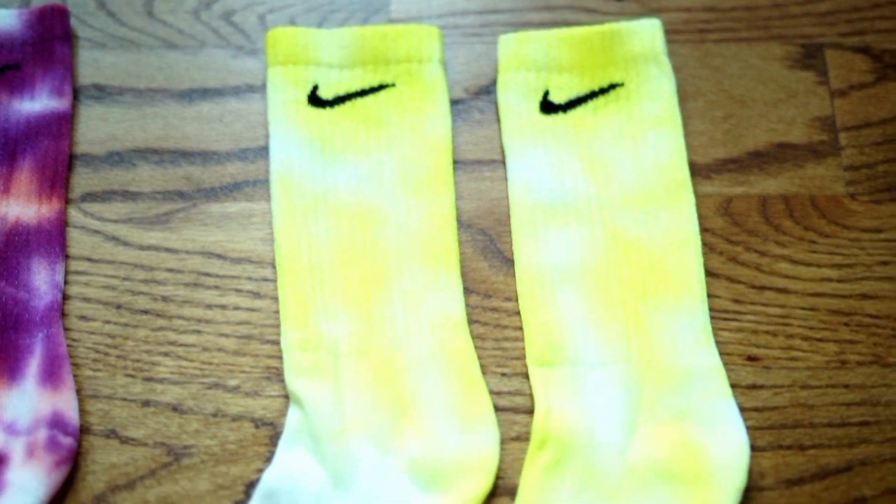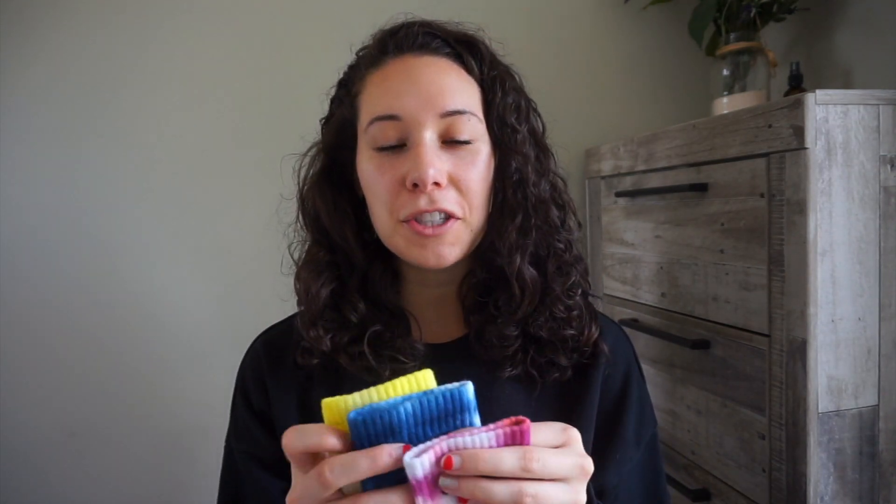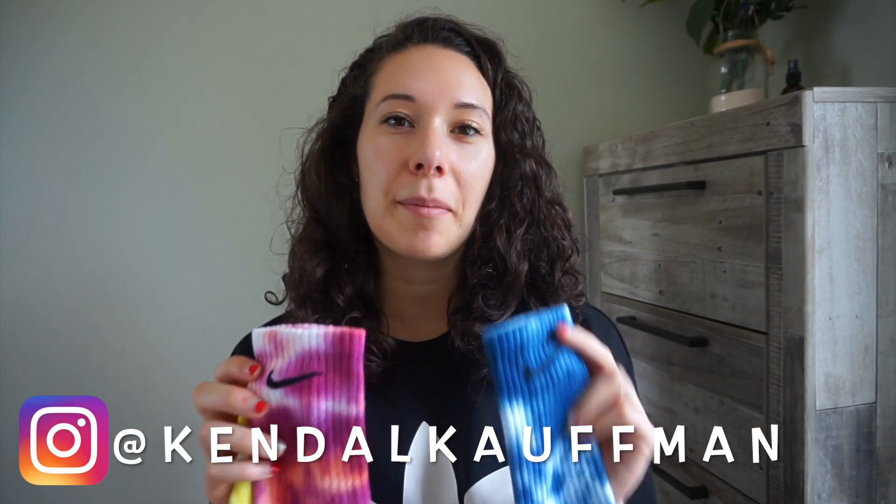Here they are after the dryer — they look a lot better than I thought! I'm really happy with the results. At first I wasn't sure how the blue one would turn out because I couldn't see the Nike sign when I first took the rubber bands off, but after washing and drying it was a lot lighter. I'm really happy the pink came out pink and not red. It was really fun to make — if you try it, comment below or tag me on Instagram! Thanks for watching, see you in my next video.